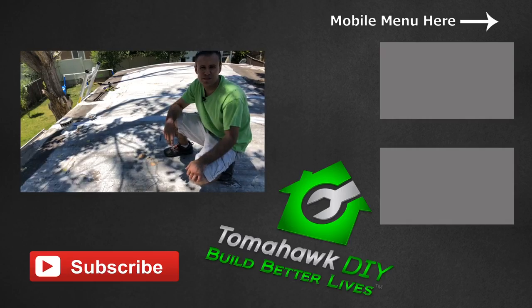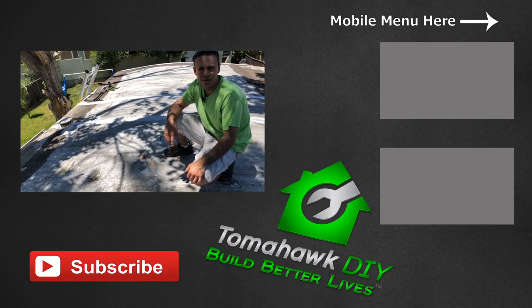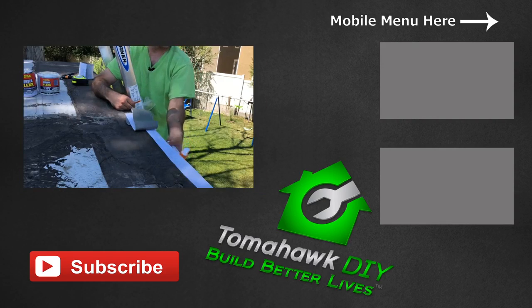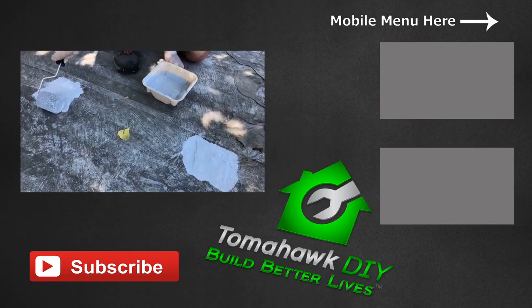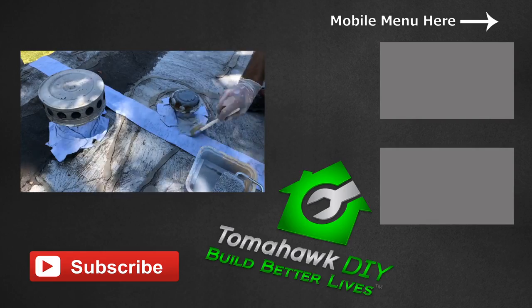Thank you so much for watching Tomahawk DIY, and I'd like to thank the Gardner Gibson Company for sponsoring this video. Please like the video, leave some comments, ask some questions, share what worked for you. Don't forget to subscribe and have a great day — I'll see you next time.